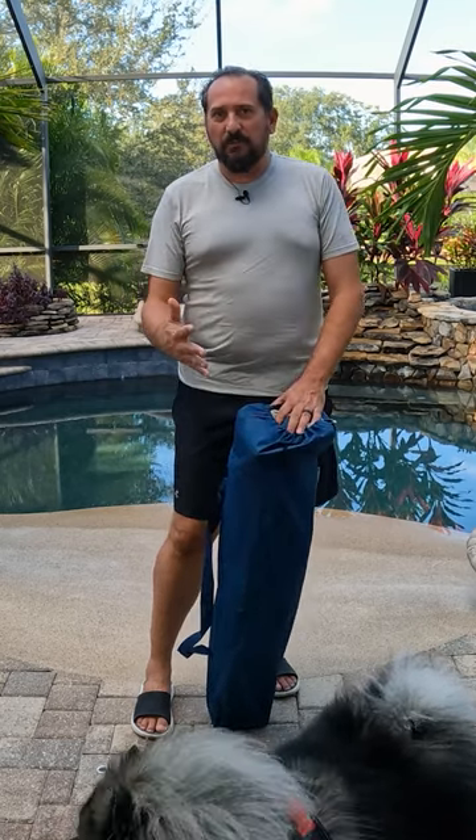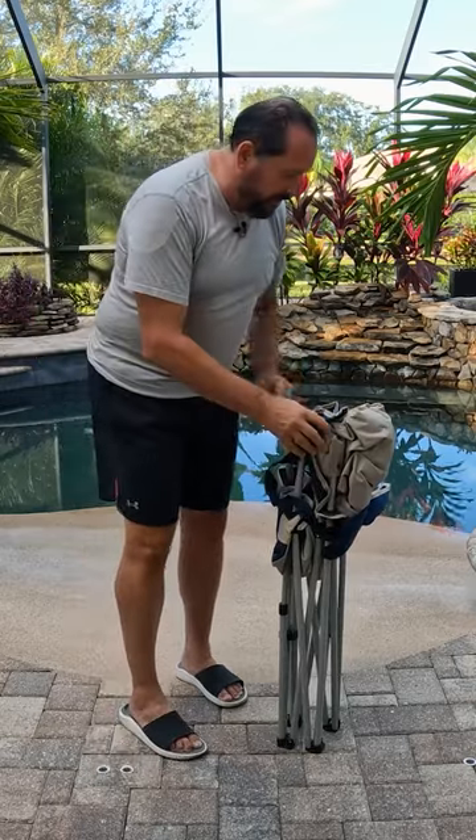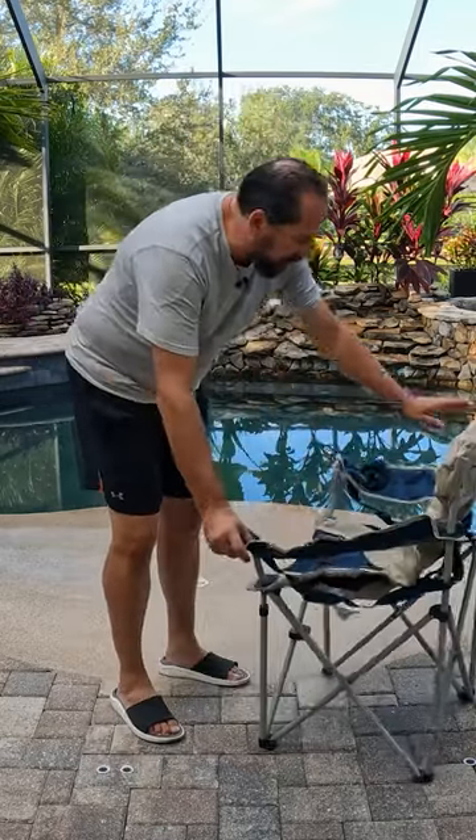So I have this Fandango oversized deluxe camping chair which just looked amazing. It is made out of like an Oxford knit, which is kind of a rich, cool feel to a camping chair.